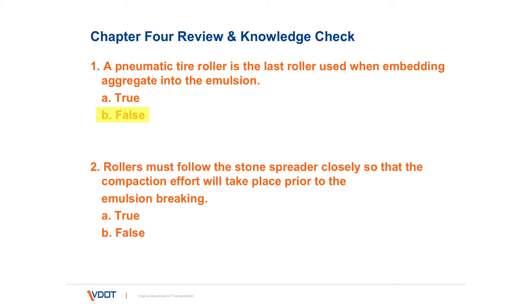Number two: rollers must follow the stone spreader closely so that the compaction effort will take place prior to the emulsion breaking. Yes — rolling shall occur immediately after the spread of aggregate.